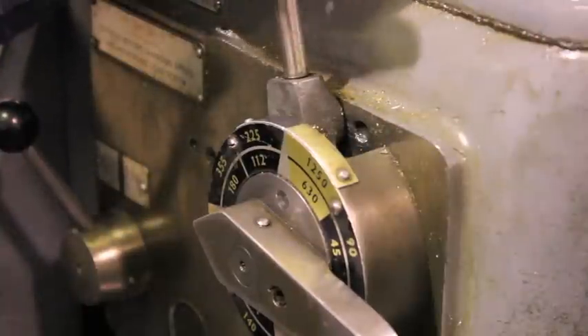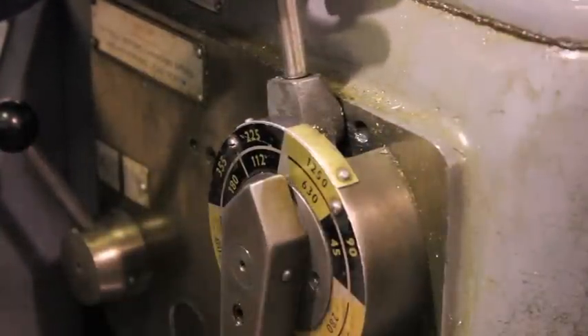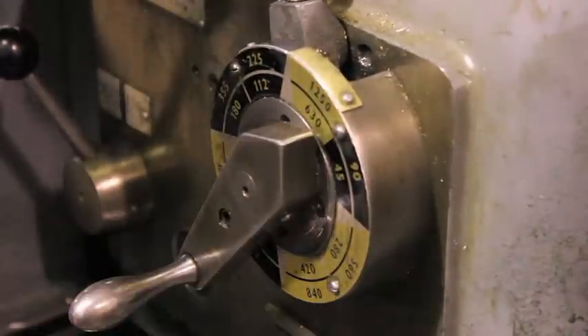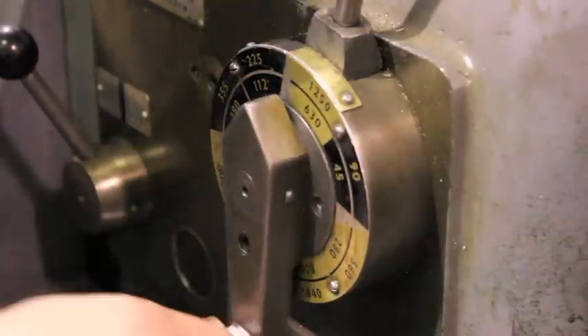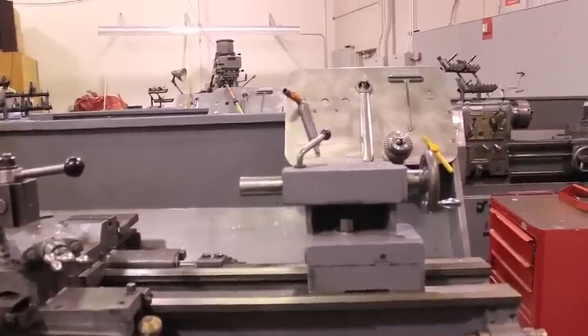After you've selected the inner or outer ring, if the desired speed is in the black, move the handle to the left and use the dial to select the value. If it is in the yellow, move the handle to the right and then select the value. The next step is to insert your stock.